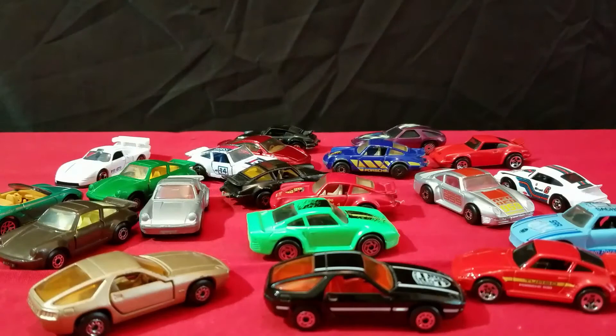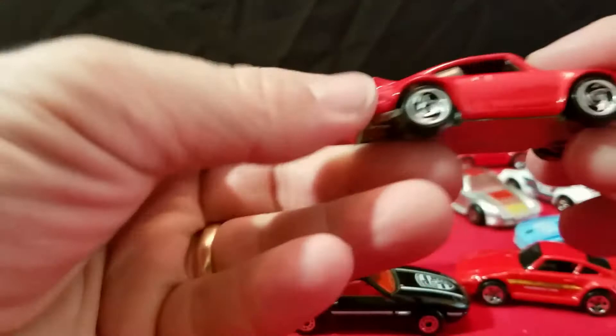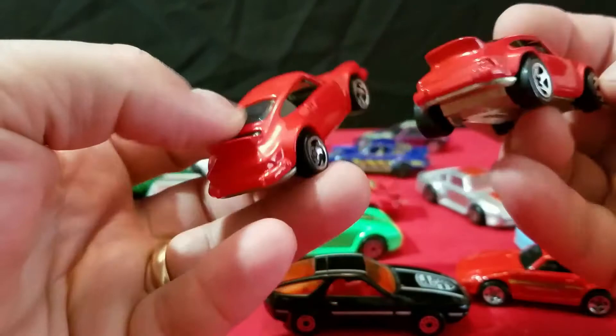And then the other one has a wheel variation — spinner wheels on here. These are cool looking wheels, but it's the same car, just different wheels. Same base — Malaysia, 1974, both metal bases. The only difference is the wheels.